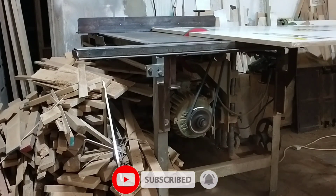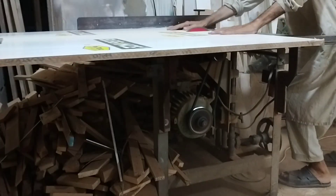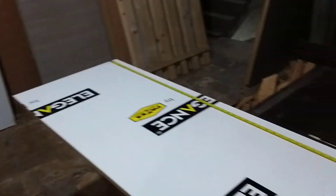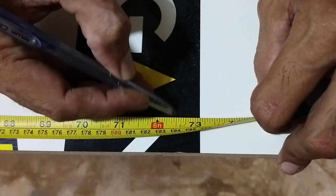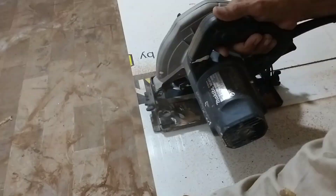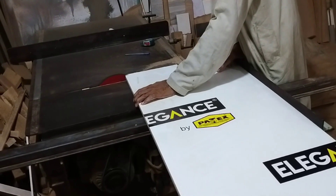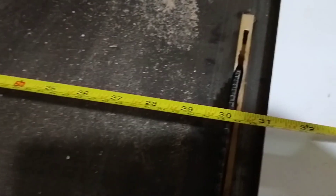Cutting the sheet to the 8x4 sheet. We have the sheet on the table. It is 6 feet on top and we will cut it to the final size.